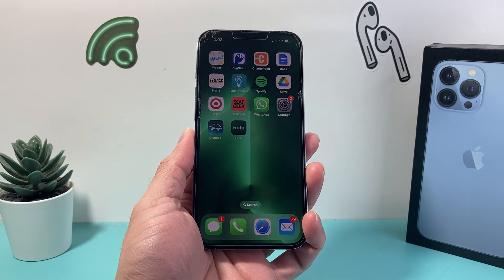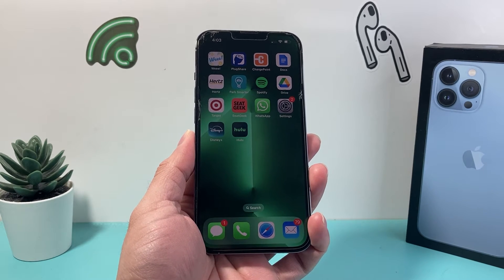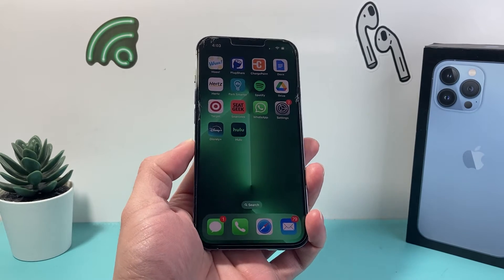Hey guys, Techno Mitchell here. In today's video I'm going to show you how to hard reset your iPhone 13 Pro. Let's get started.